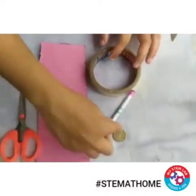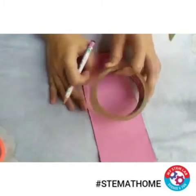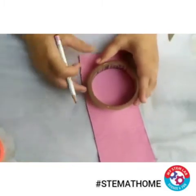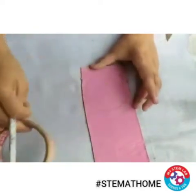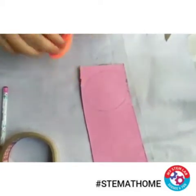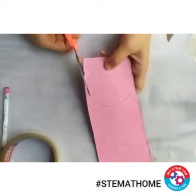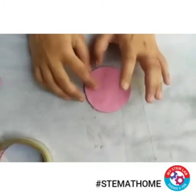First of all, draw a circle on this cardboard sheet with the help of this tape, and now cut this circle with the help of scissors. See, now I have the circular disc.